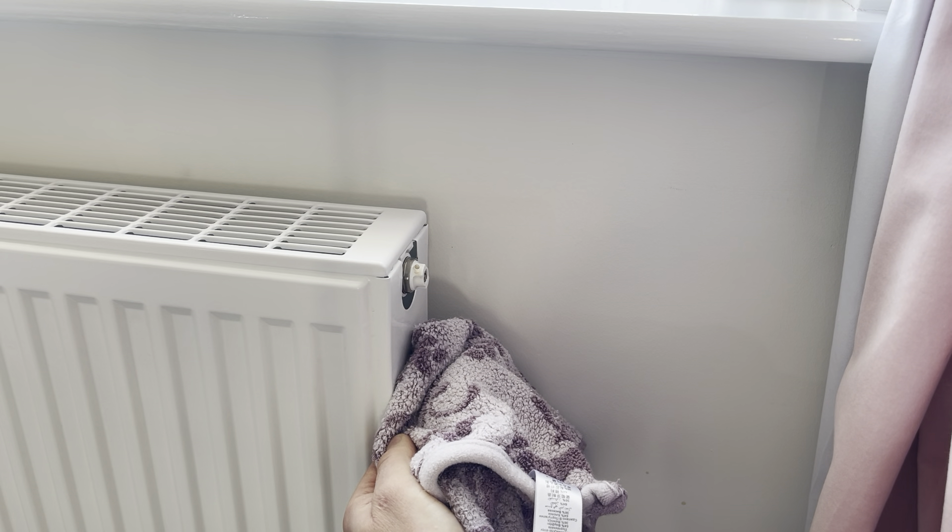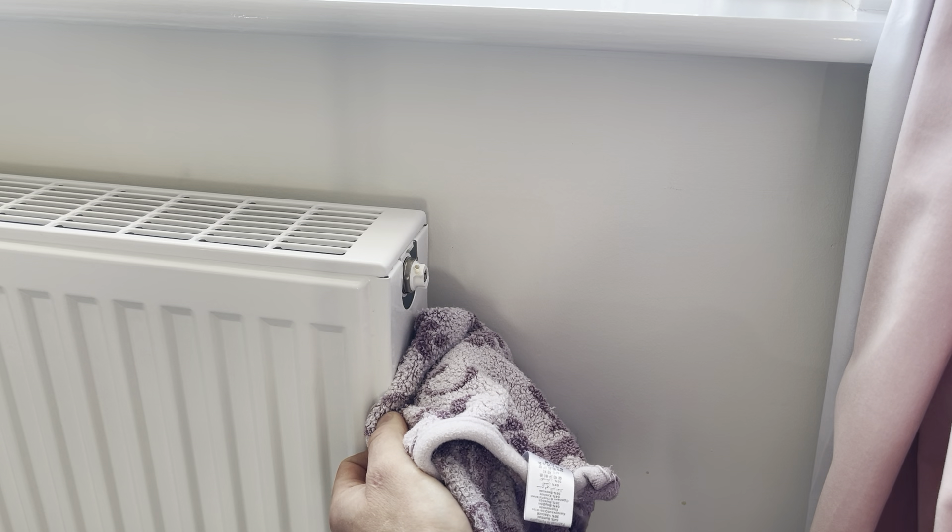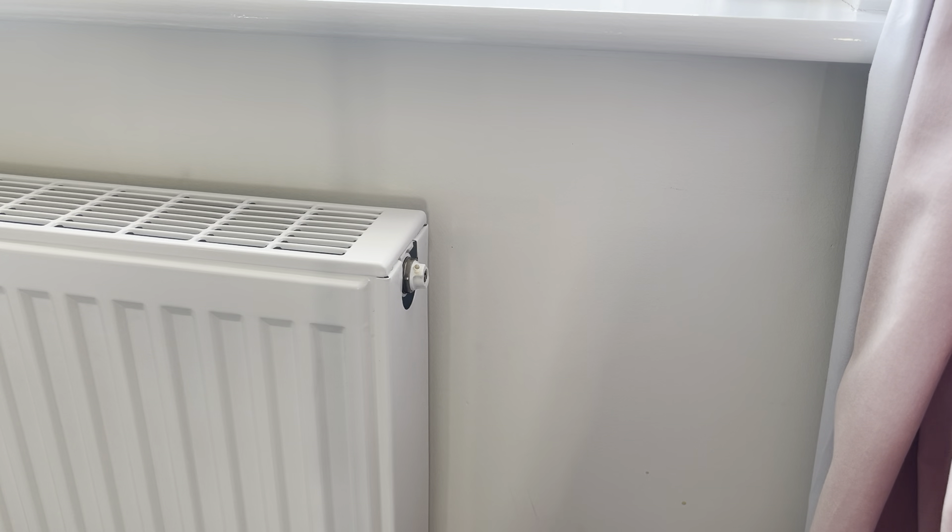Start at the bottom floor and work your way up, because air rises, and that will bleed the system throughout. That's how you bleed the radiator and how you repressurize it after bleeding. Hopefully that helps.